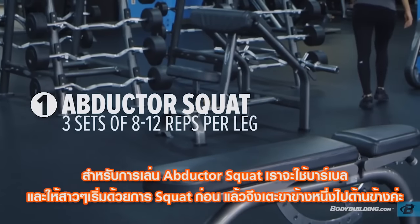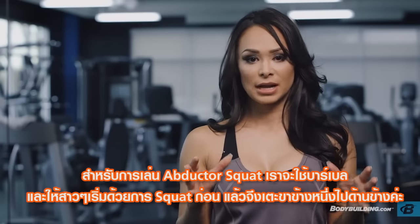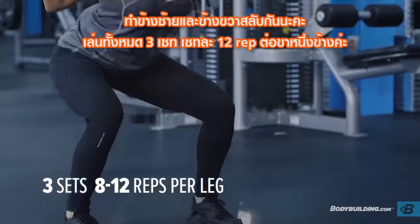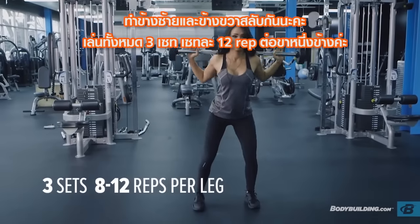Abductor squats — you're going to grab a barbell and make sure that you're squatting and you're facing forward. When you step up out of your squat, you're going to have all your weight on one of your feet and the other one is going to kick out to the side. So if you're going to step on your right, you're going to kick out with your left and then alternate. Three sets of 12 on each leg.